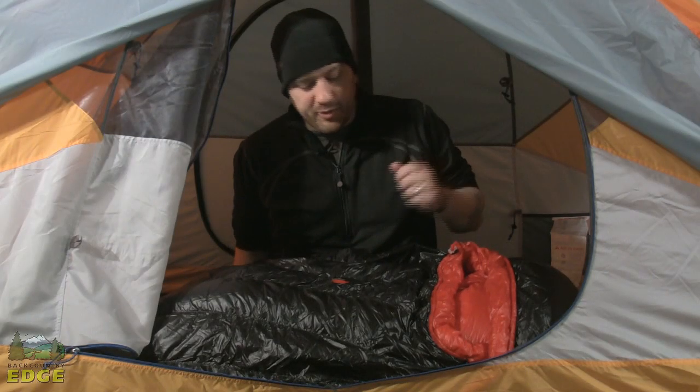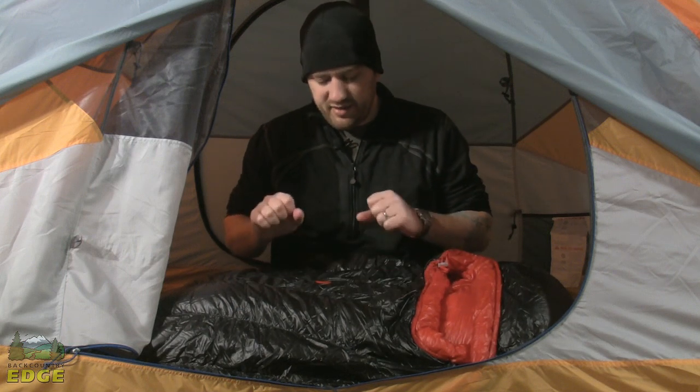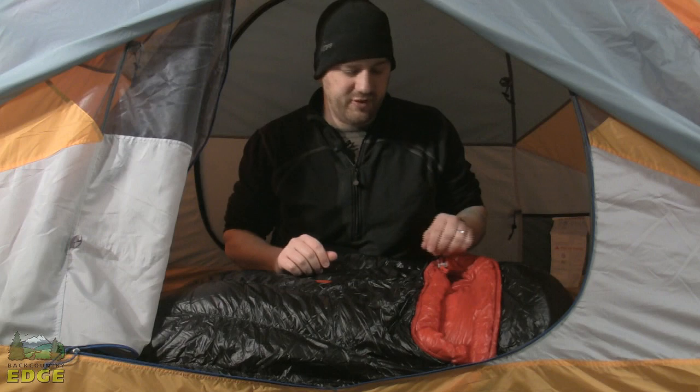I'm here today with Marmot's Plasma 40 Degree Bag. The Plasma series of bags are kind of famous for being about as technical and lightweight as you can get with sleeping bags currently. The Plasma 40, like the other bags in the line, has a fill of 900 fill power down.